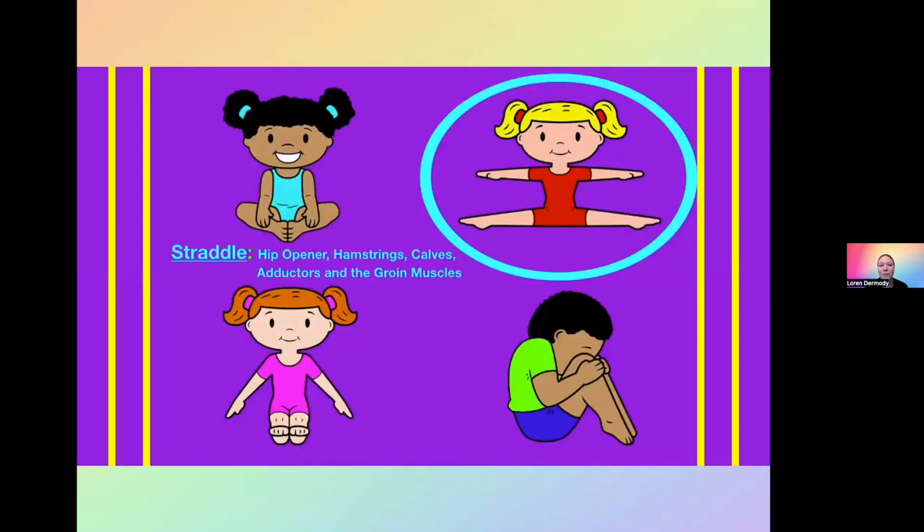The next one I'm going to talk about is straddle. Straddle position is also a hip opener — it stretches the hamstrings and the calves as well as the adductors and the groin muscles. Anyone that's done this one knows you can feel it right away. It's a great position to have your preschoolers in. For the game, we do 'Let's Make a Pizza.'